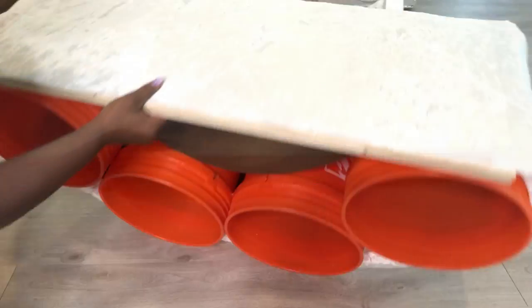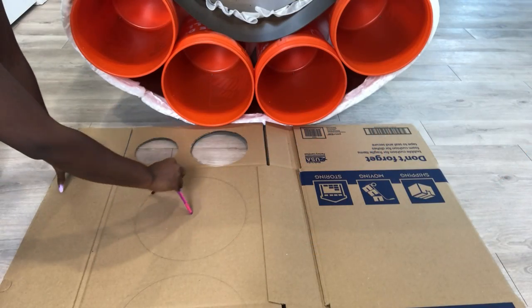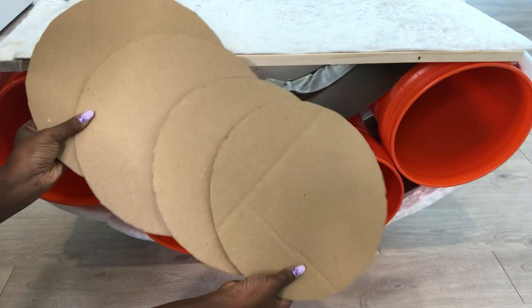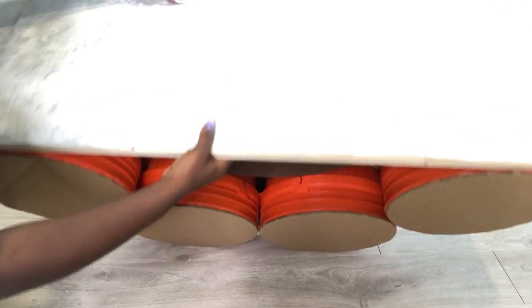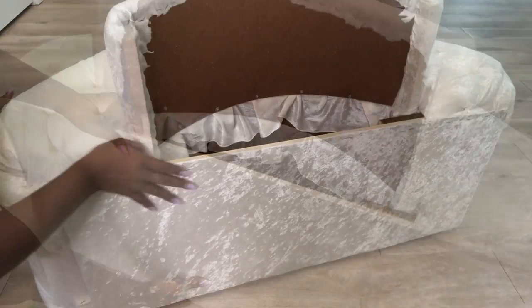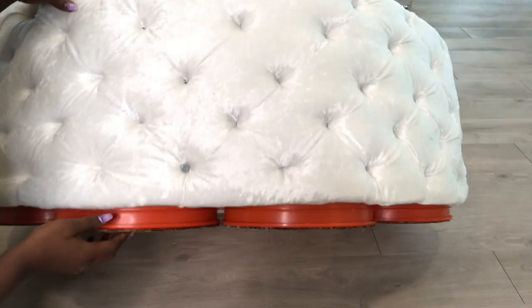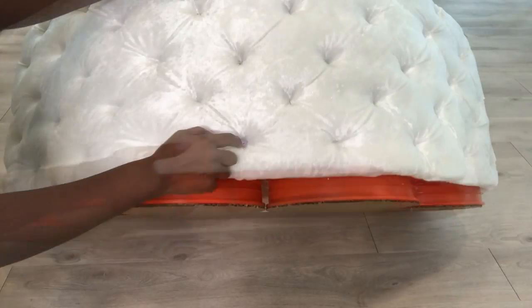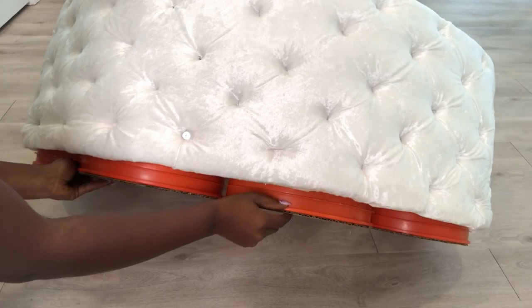I'm going to turn it over and close the bucket. This part down here is going to be covered. You see this part here that has the screw? That's because the staple pin that was there refused to stay in place so I had to use a screw and a washer.